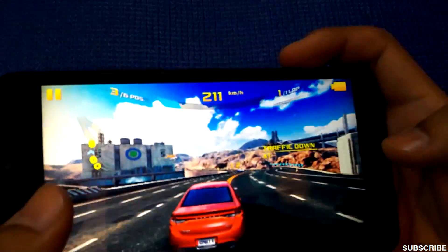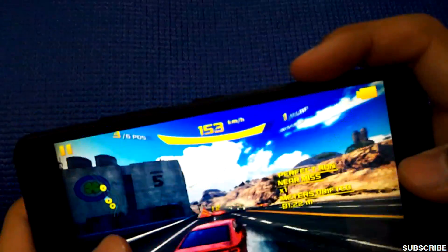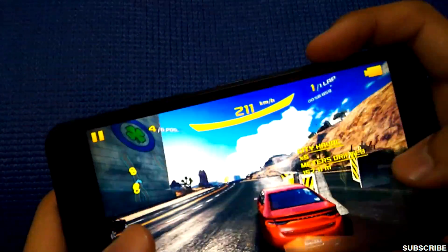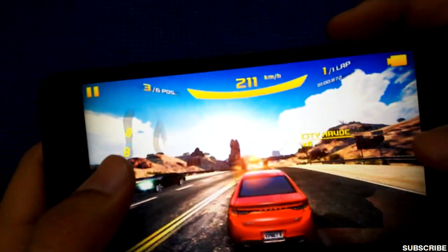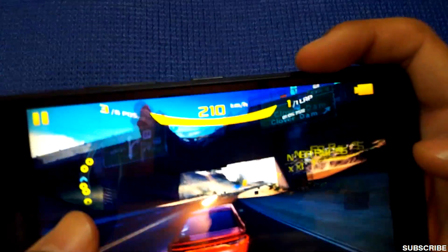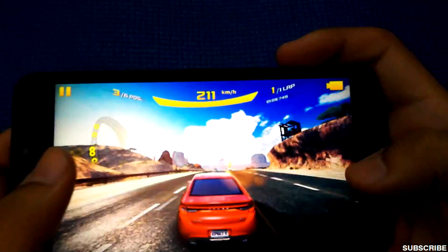Lags drop in when many cars come into the frame together, so there are definite frame rate drops. I'm not too surprised because the phone has a Snapdragon 400 processor which is not too powerful.